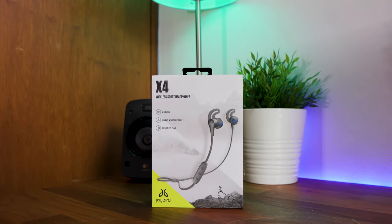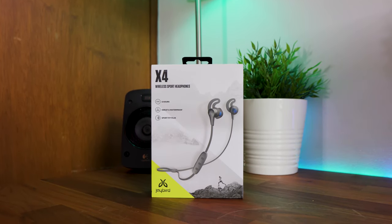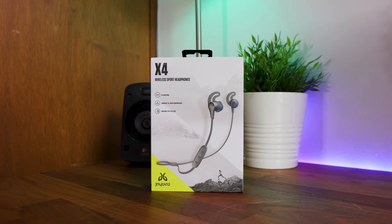What's up guys, Sammy here and today I've got a review of the Jaybird X4 wireless in-ear sport headphones.